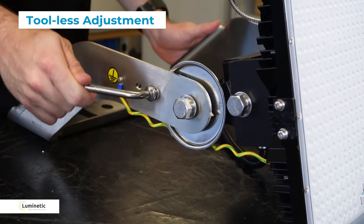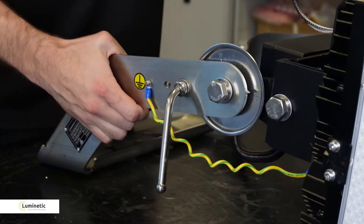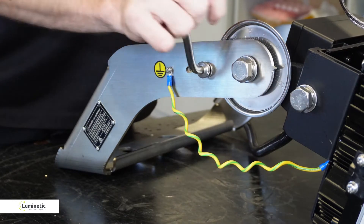You can see here we have tool-less adjustment for the bracket and a convenient carry handle, which makes it very handy for installation.